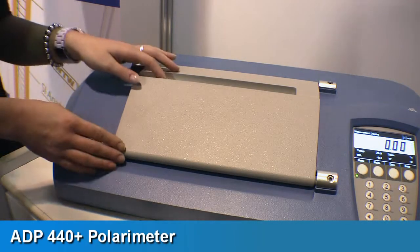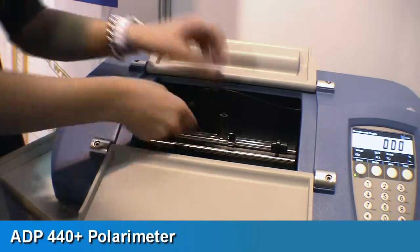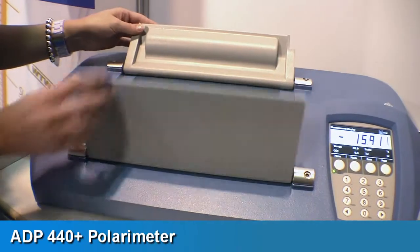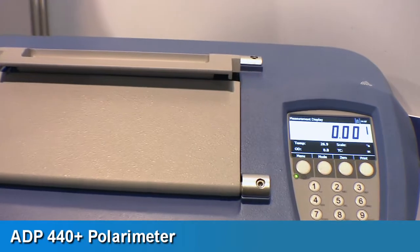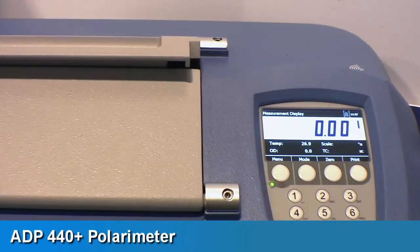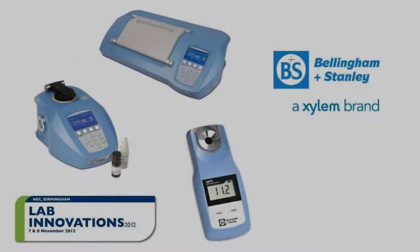The ADP440PLUS is used primarily in the pharmaceutical industry where pharmacopoeia compliance is required, and also for various other lab applications. It is simple to use and, as it is a continually reading instrument, the operator is only required to place a sample tube in the chamber and read the result.